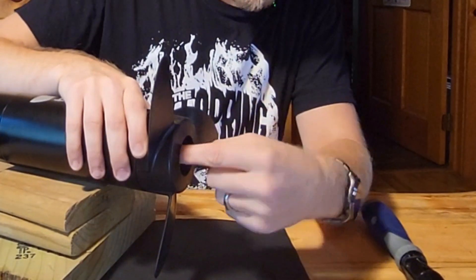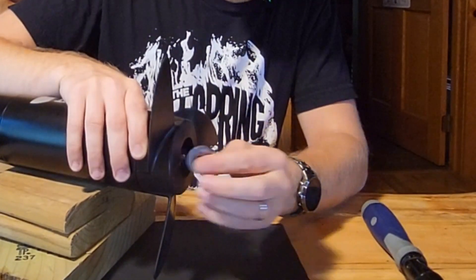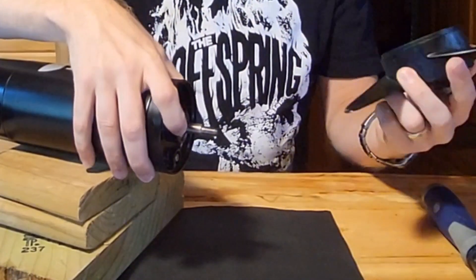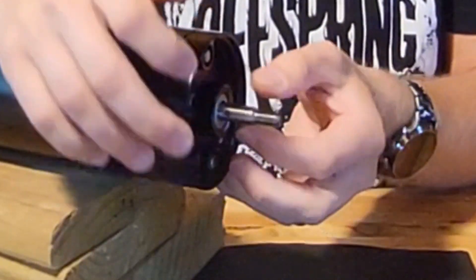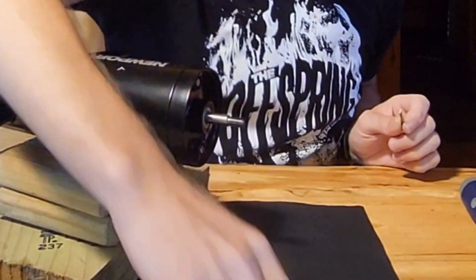So we've got our nut off — 13 millimeters. We've got this washer here. The lip side always goes up towards the nut, the flush side towards the prop. We're going to take the prop off. Be real careful because that shear pin is held in by nothing — it literally can just fall out. Our shear pin is good. Our shaft is free of weeds, and the prop looks like it's in good condition.